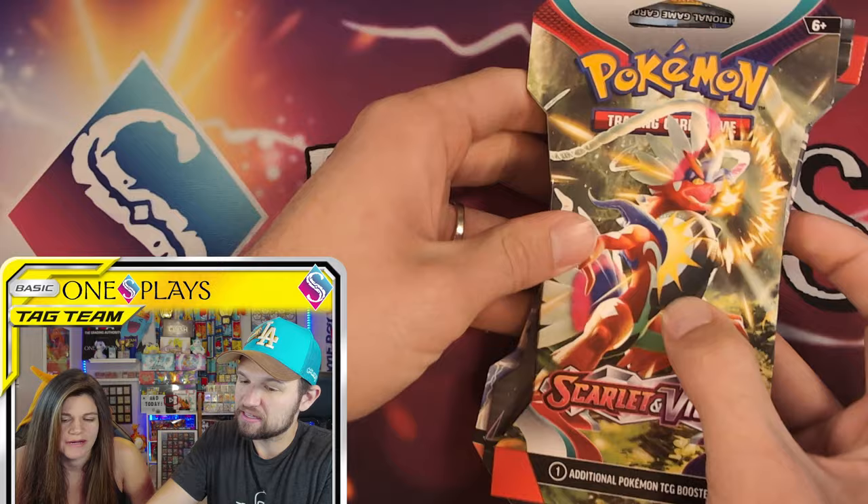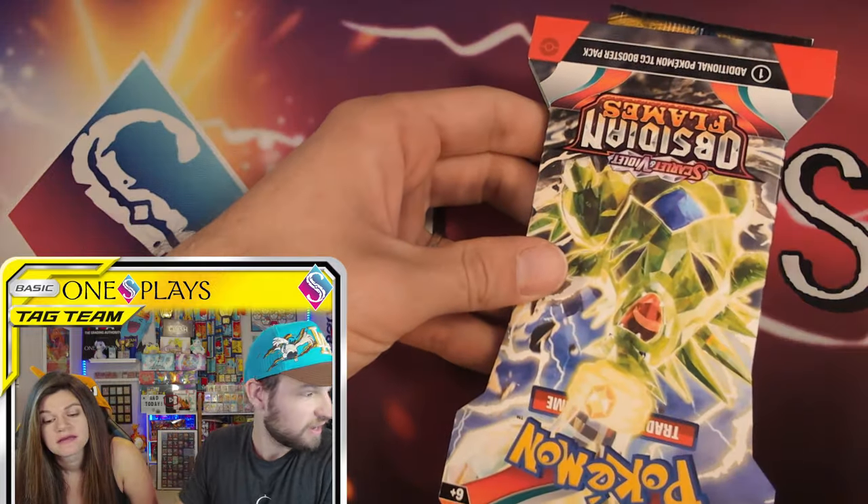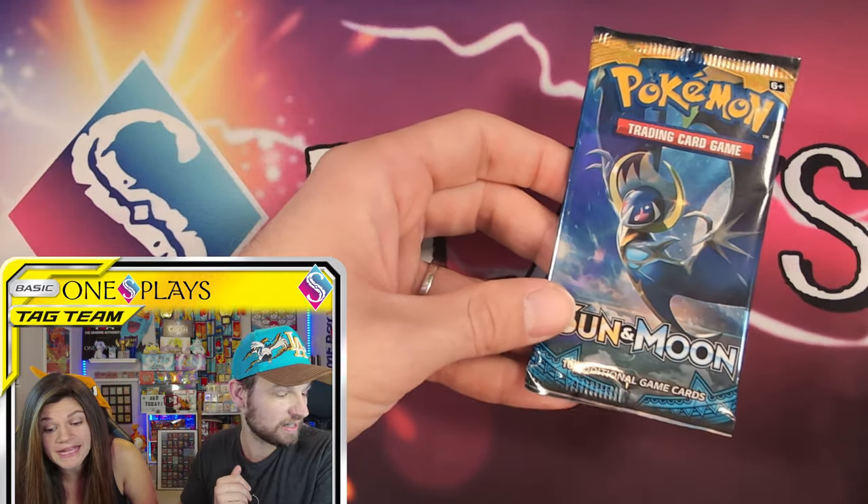Four packs: Scarlet and Violet, Fusion Strike, Obsidian Flames, and Sun and Moon base. The logos shown are probably the only possible options for this box, which is currently sold out, but I imagine they're going to keep restocking it throughout the holiday season. I'll be interested to see if they swap things out.